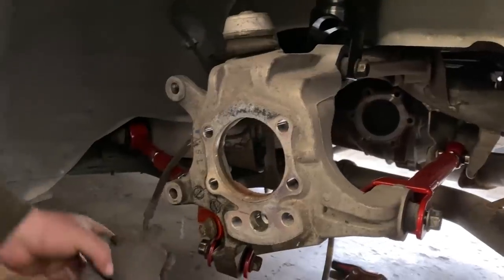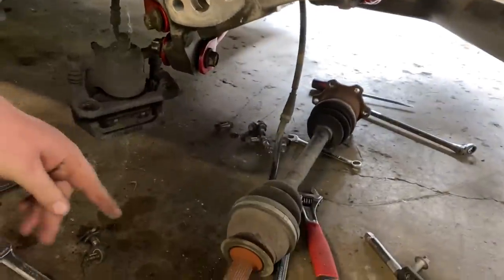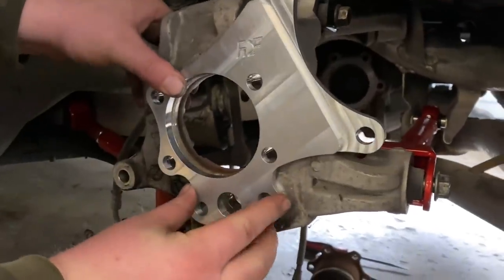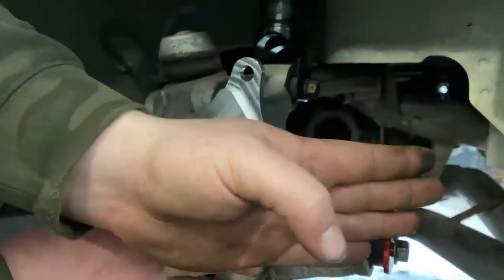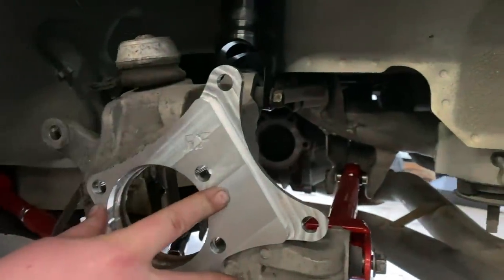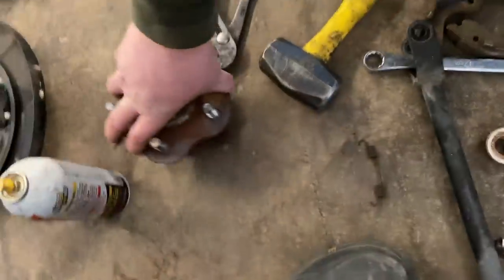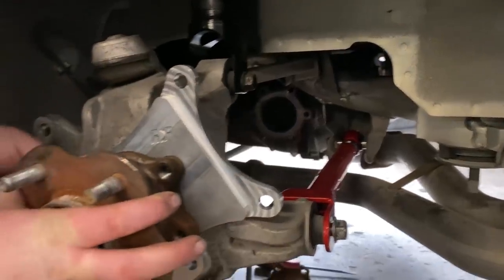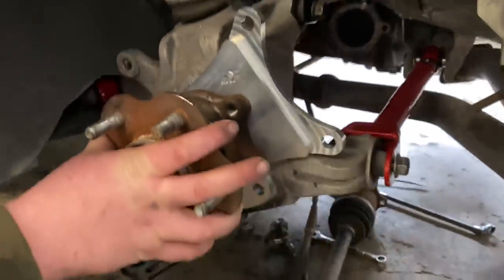We've got our factory caliper that bolts right there, we've taken the axle out. While we're at it, we're actually gonna pull the rear differential and weld that too — because race car. This is our bracket, and this is about how it's gonna sit. The caliper looks like it's sitting a little higher. Our wheel bearing is right here and it's actually gonna act as like a three-eighths inch spacer.